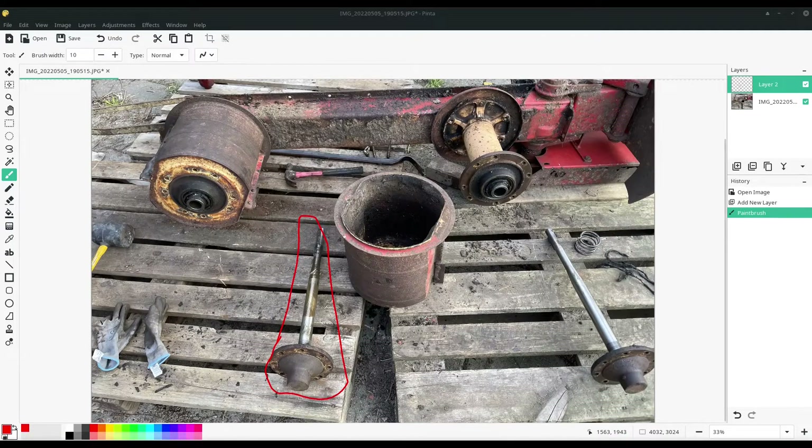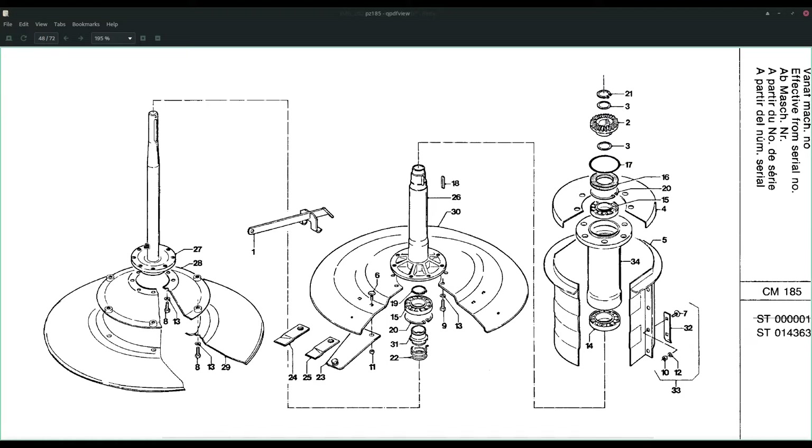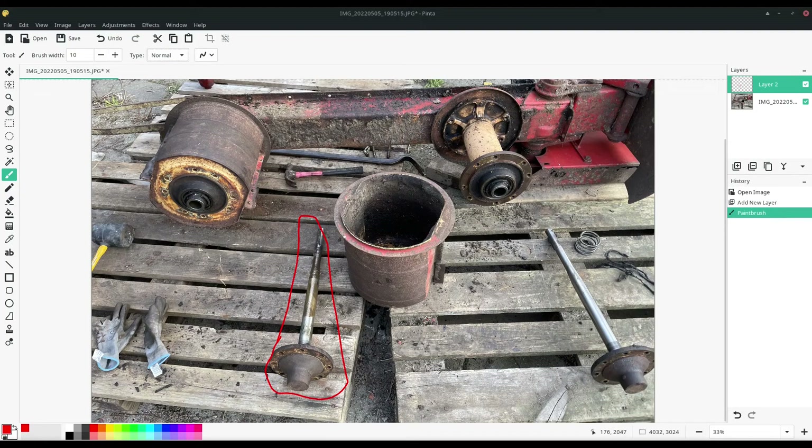I removed the cone and the skid disc that normally attaches to the skid disc shaft. You don't have to do that — you can keep everything assembled and just slide it out. The skid disc shaft is only attached at the top, so once this assembly has been removed you should be able to slide this entire assembly together with the cone and the skid disc out. I've just removed it so it's easier to work with.